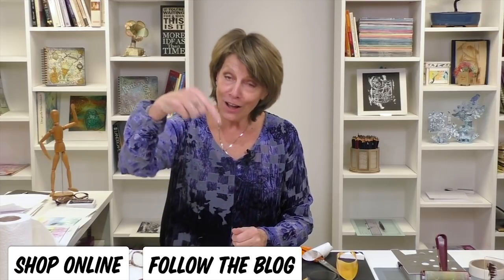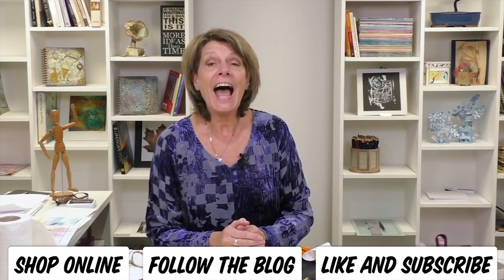Do go and have a look on our website for all the different ink pad sets and the outline stamps. If you enjoy what I do then maybe check out my blog and subscribe to that. Like and subscribe to the channel here, and I'll see you next time. Bye bye now.